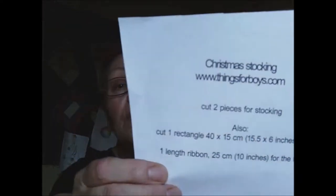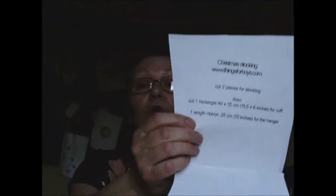Hello, welcome back. We are going to do a Christmas stocking. It's never too early to do a Christmas stocking. These aren't for decoration but you can use them if you wish. This is a Christmas stocking. If you go to www.thingsforboys.com then you will find this one. They are everywhere on the internet. That's a Christmas stocking.